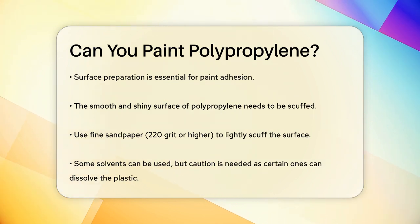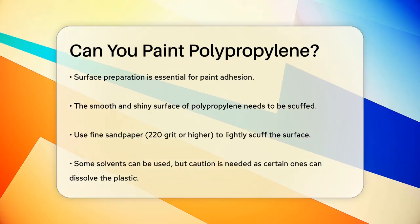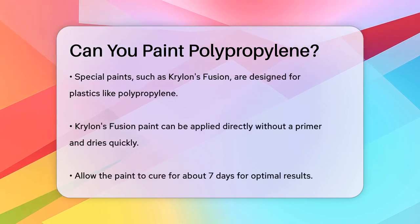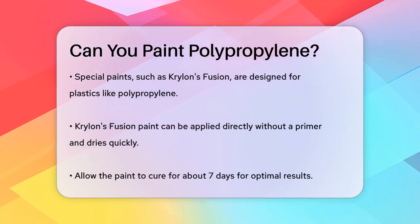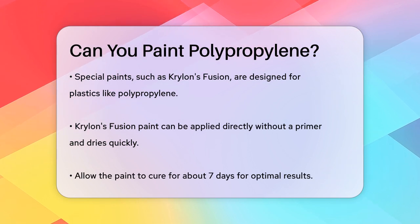There are special paints designed for plastics like polypropylene. For example, Krylon's Fusion paint is made specifically for painting polypropylene, polyethylene, ABS, and other plastics. This paint can be applied directly without a primer, and it dries quickly, usually within 15 minutes. However, it's important to let it cure for about 7 days to get the best results.